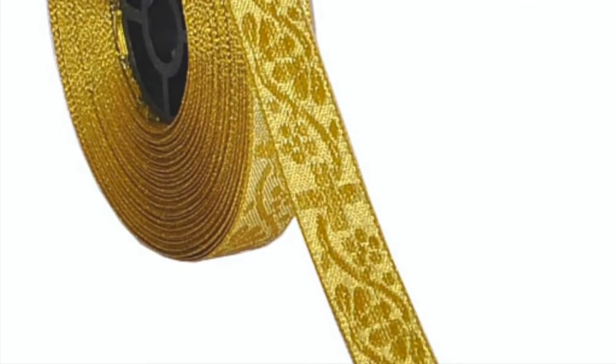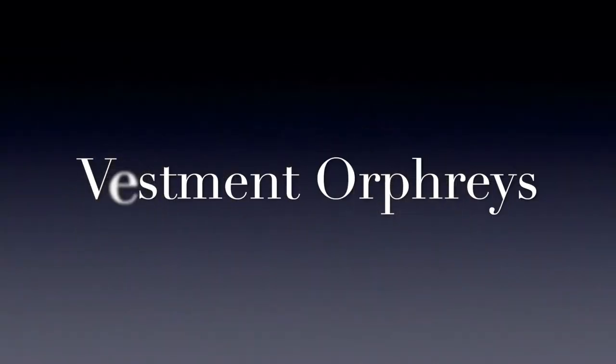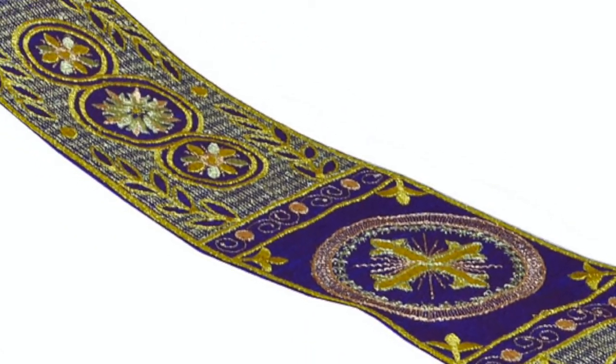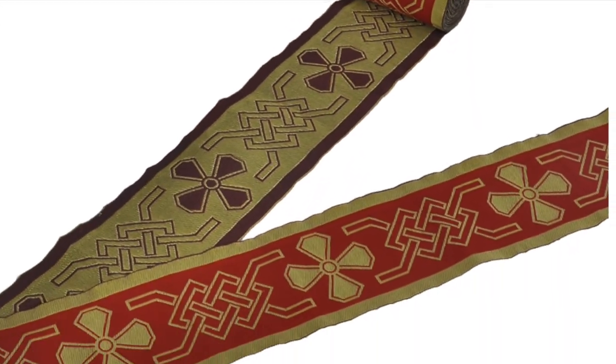Trims and galons. These metallic gold trims are made in a jacquard machine and are also called metallic jacquard trim. These trims come in cross and many other liturgical designs. The next category is vestment orifreys. The orifreys that we offer are embroidered bands used in making vestments and other church garments. The orifreys come with cross, wheat, grapes and many other liturgical designs and metallic gold yarns.